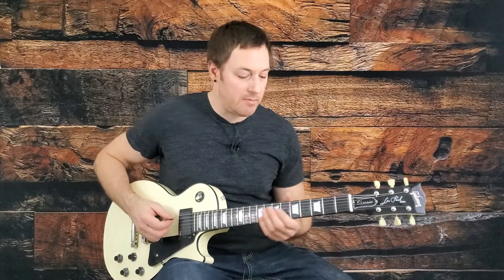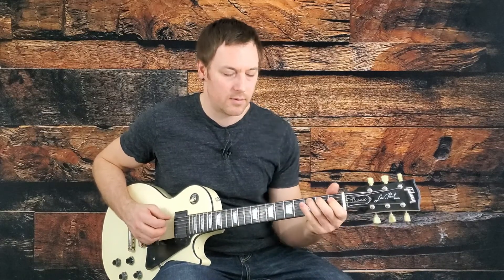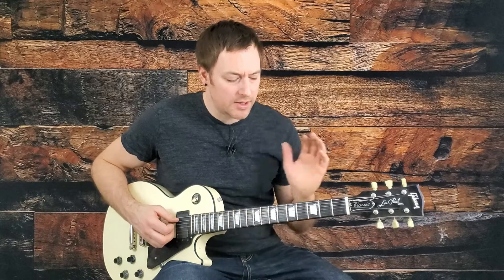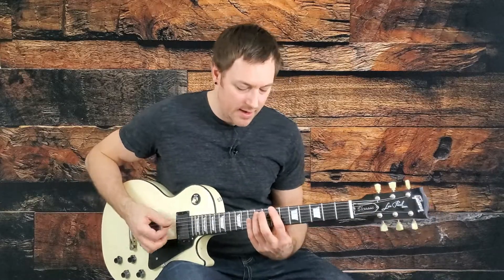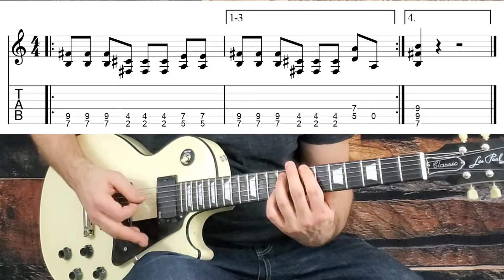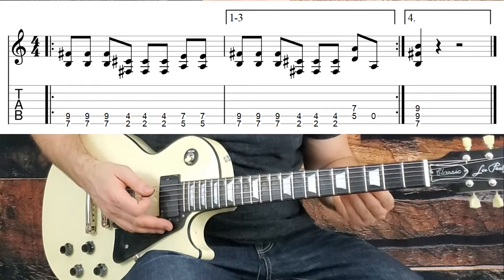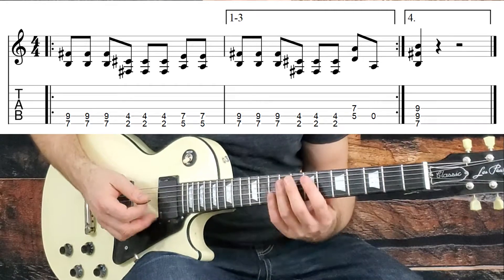Then we get into the main hook riff of the song. But let's discuss the rhythm guitar that goes underneath it first — I like to discuss rhythm guitar first. It's a two-bar phrase that repeats, and it coincides with that main riff.